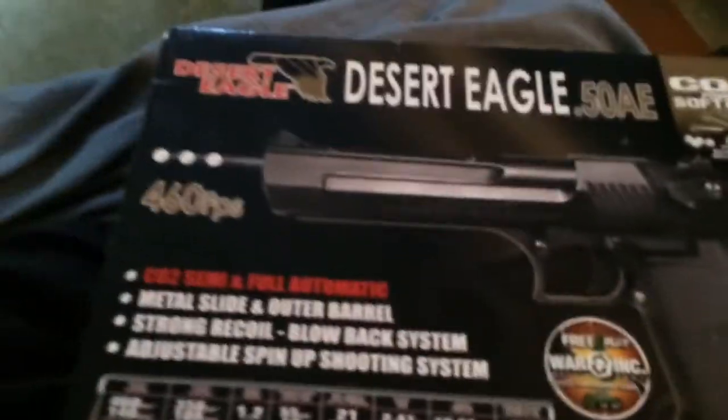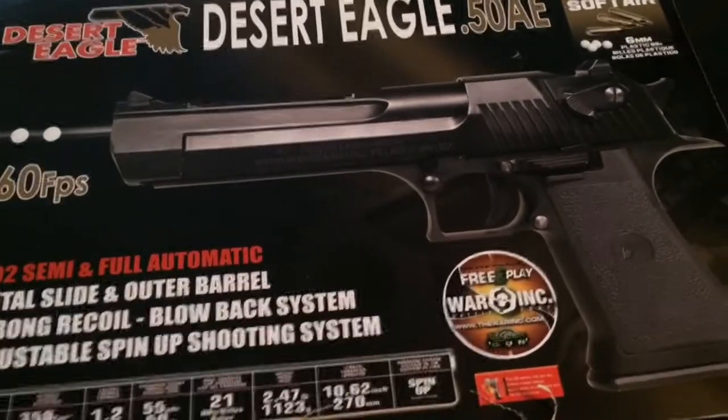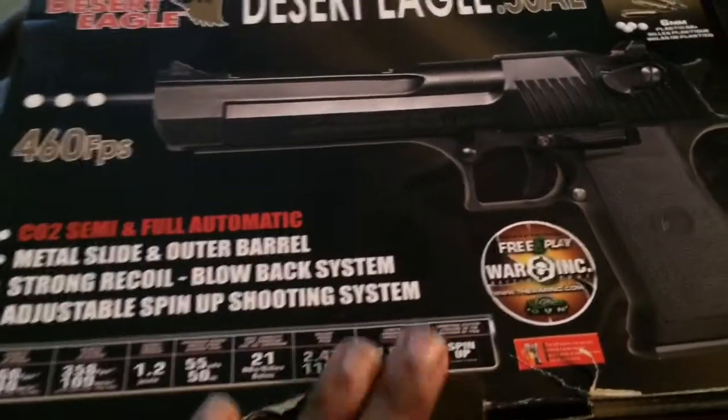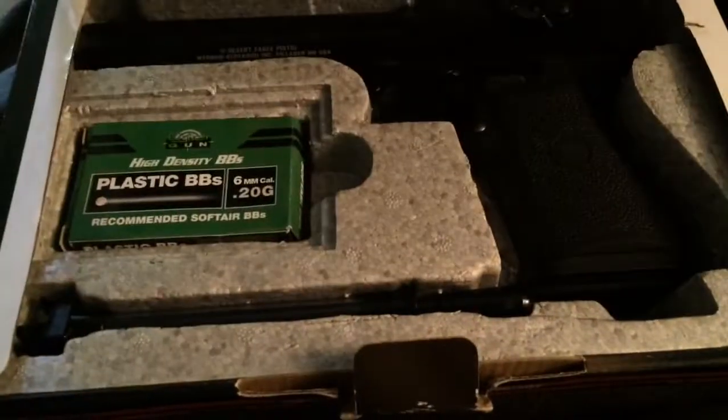I picked this up at MurTactical out in Buffalo Grove, Illinois. Thanks to MurTactical — they had this gun and I reserved it for about 80 bucks because it had a damaged box. It's not a used gun, at least I hope not, but for 80 bucks you can't pass up a Desert Eagle, especially a Magnum Research licensed one.